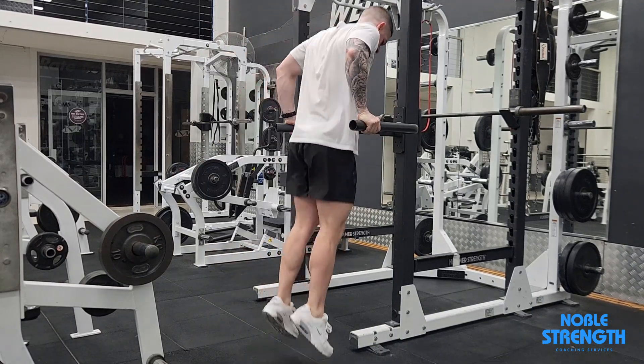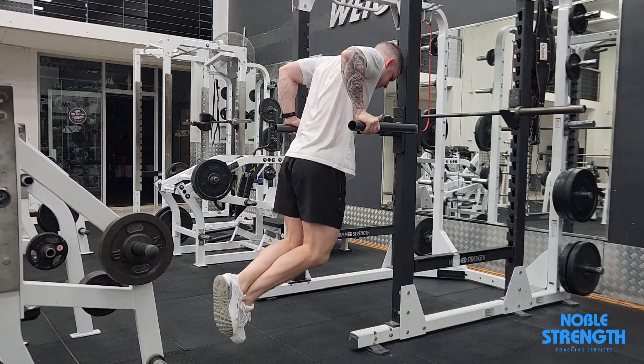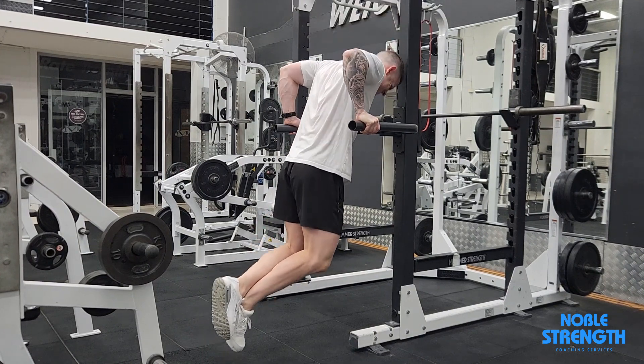Position your hands on the dip bar so that they are roughly shoulder width apart. Start high and slowly drop into the rep, keeping tension through your chest and arms.